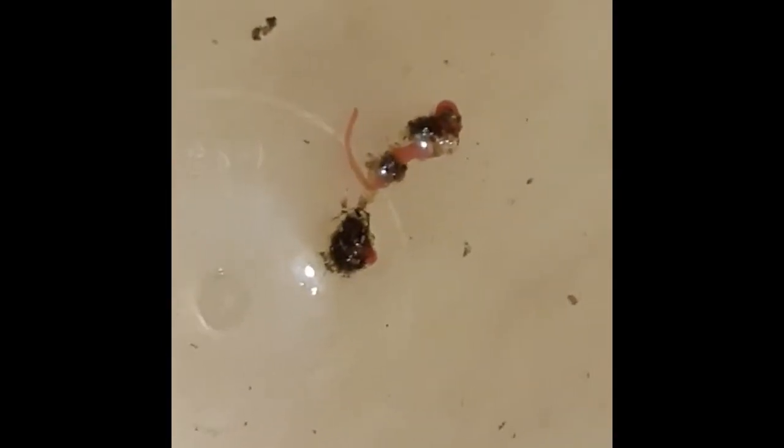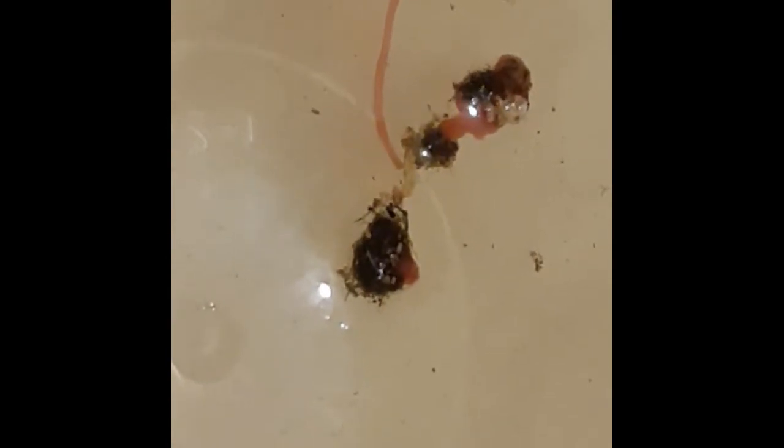This is day five of the worms afterwards. As you can see, they're still in there — they are still alive without any hosts. This is in a container I put them in after I found them. The suckers are still alive, just in a little bowl with some water, five days after. If you watch carefully, it is still moving around on its own. See the tip of it moving? It's still alive and still moving five days after being taken out of the tank.